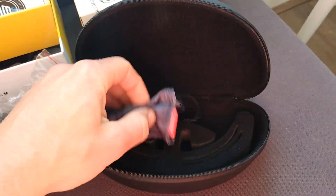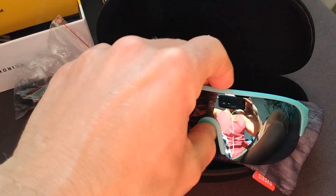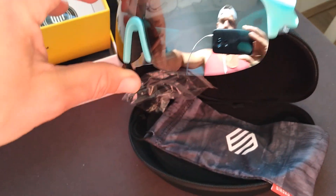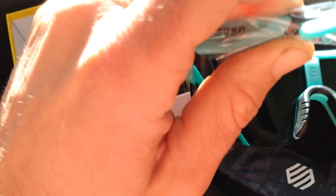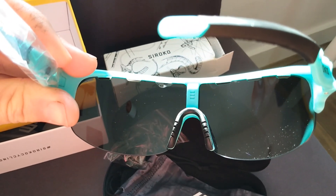And we've got a little bag you can pop these sunnies in if you're not using the hard case. So yeah, this is the content: the sunglasses themselves in a hard case, some spare parts for the nose piece. I opted for these chrome lenses — I have to say, in the first look, quality-wise, very good. Yeah, in the first look, very happy with it.